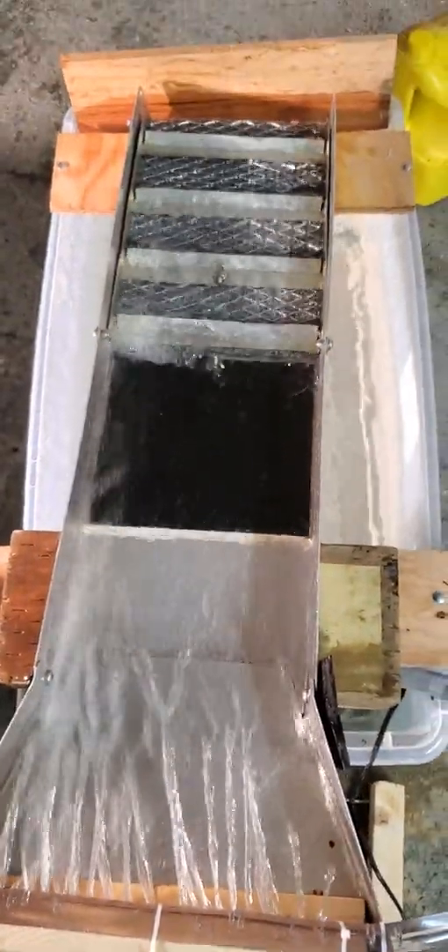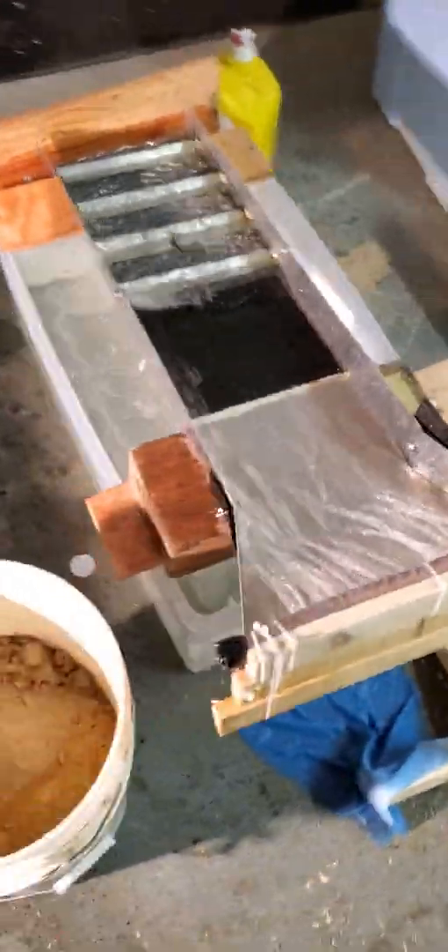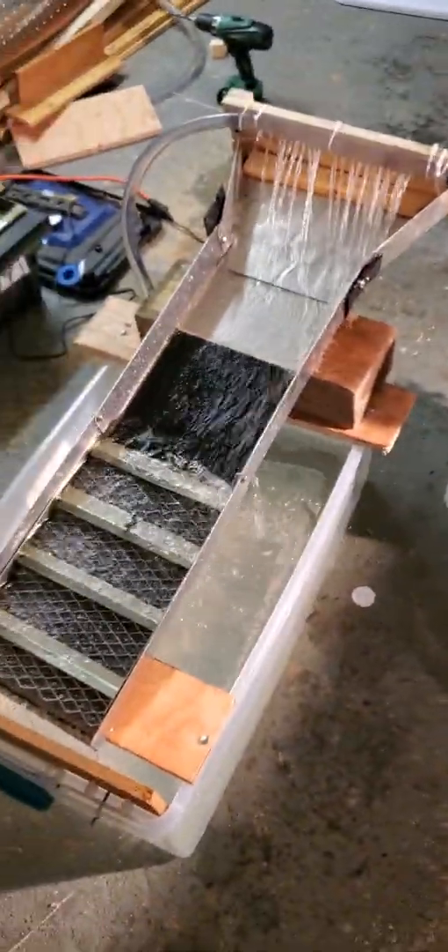The flow's a little uneven but I'm not trying to win a beauty contest here. I'm just going to try running it and see if this is functional, and if it is I'll know I should keep improving it little by little.